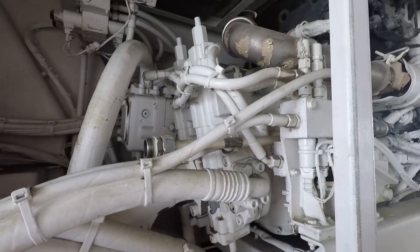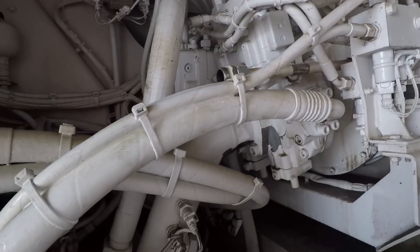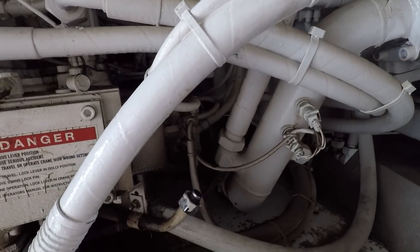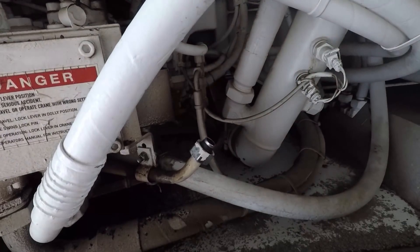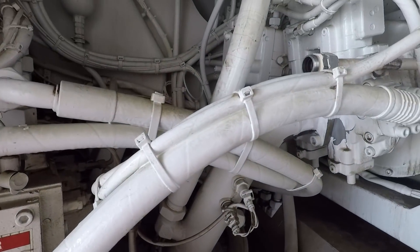This crane has an air compressor mated to the side of the engine. It uses compressed air — I believe on this crane the only thing it uses it for is the emission system. It uses it to pressurize the DEF system and inject the DEF into the exhaust on the upper.